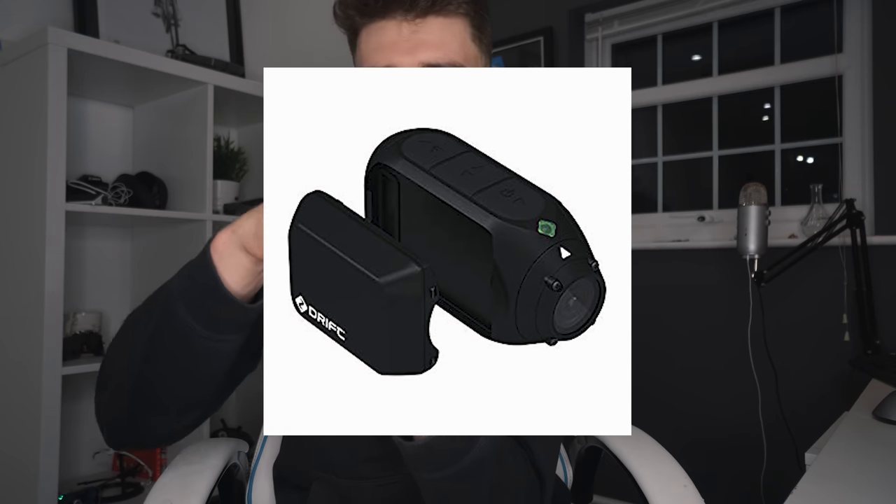However, for me, the massive, massive upsell to Drift is simply the battery life. I recorded that race on Sunday - it was a three-hour race. I pressed start at the start of the race and pressed stop at the end, and I just had three hours worth of footage and the camera still wasn't out of battery. Drift also sent me an external battery pack - an extra life battery pack they call it - and I didn't even need that. I filmed in 1080p, three hours continuous, and I think I had like 25% battery left.